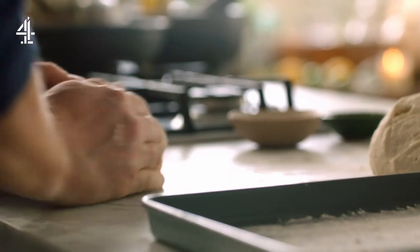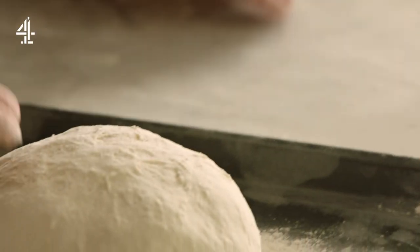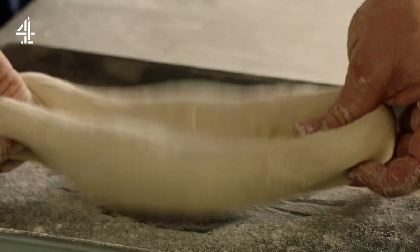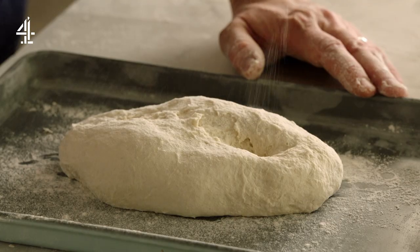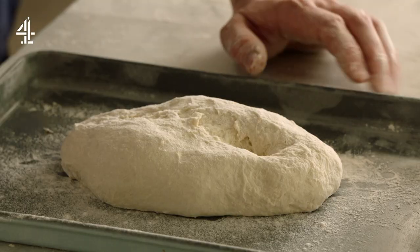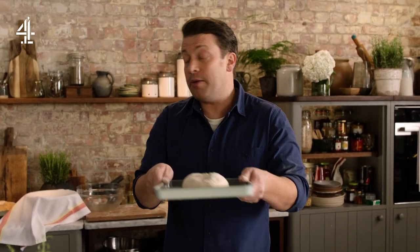As you knock that air out, you could shape this into anything you want — you could make it into a nice round loaf, but I personally quite like making it into a sort of rustic slipper. Just give it a little tap like that and stretch it. Now we're going to let that prove again for about half an hour to an hour and it will double in size. You want it to be at least twice as big — at least — and just put it in a draft-free place, a bit of flour on the top. I quite like doing it rustic like that because it kind of breaks and puffs up and looks really, really rustic. So I'm going to leave that for an hour.